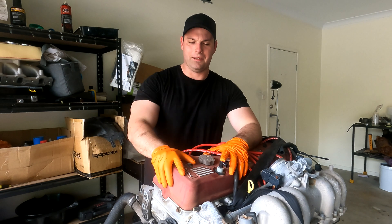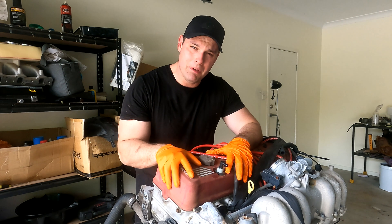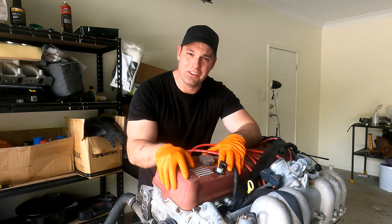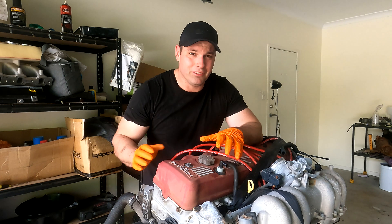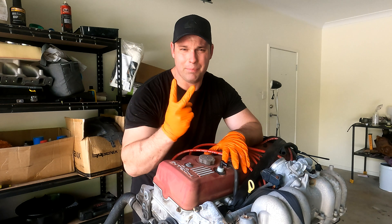Let's talk about this thing. This is an AU 4L Intech - it's a single overhead cam. If you're wondering what the difference is between this and the Barra, which I'm sure every one of you knows if you're watching this video, the main difference is that it's a single overhead cam, which means it has one camshaft instead of the Barra having two.